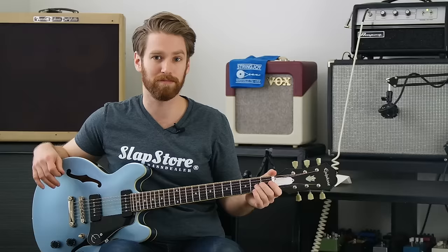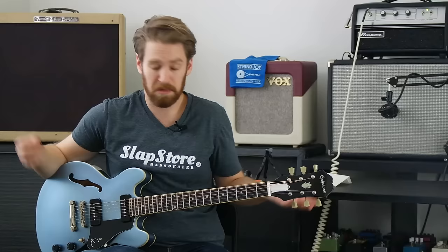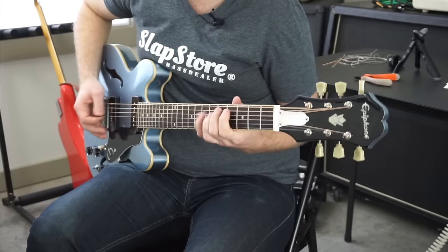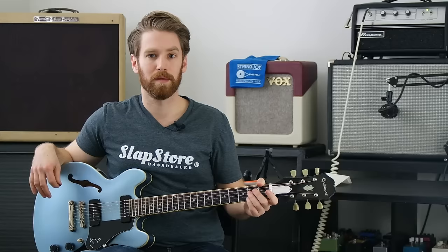The first thing I noticed is that when strung up acoustically — if I'm not putting it through an amp — it sounds just fine. It sounds nice and bright like any sort of acoustic guitar would. But of course it's not the acoustics that we're concerned about; it's how it sounds through an amp. So let's turn it up and see what it sounds like clean.